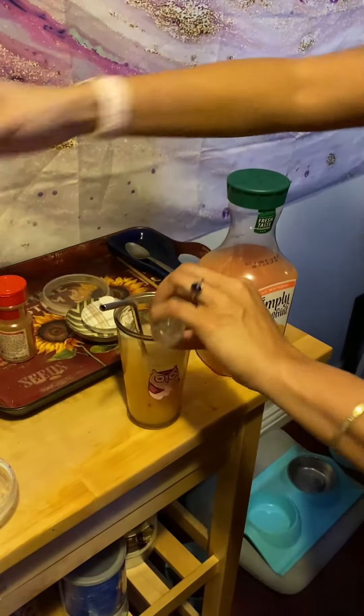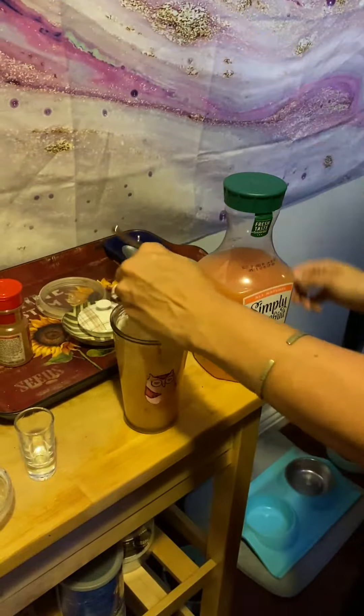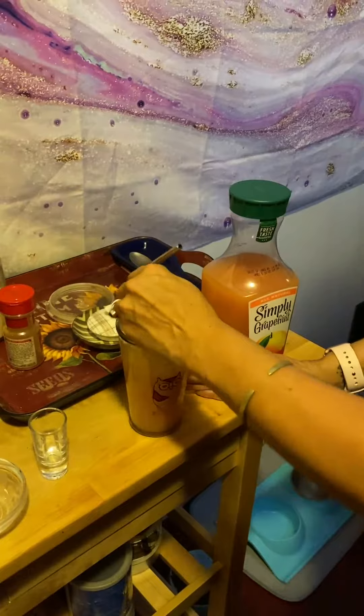Because I'm Jamaican, we're gonna add a coconut rum straight from Jamaica — the good stuff.